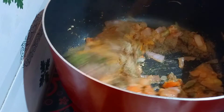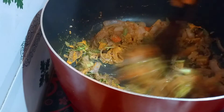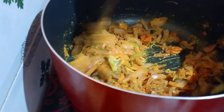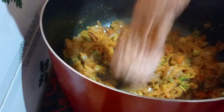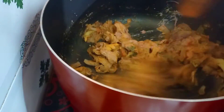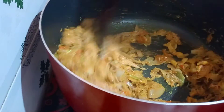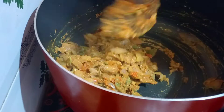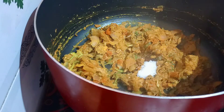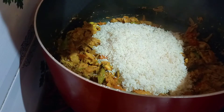Add 1 teaspoon of garam masala. Mix it in a little bit. Add 2 tablespoons. Mix it in a little bit.